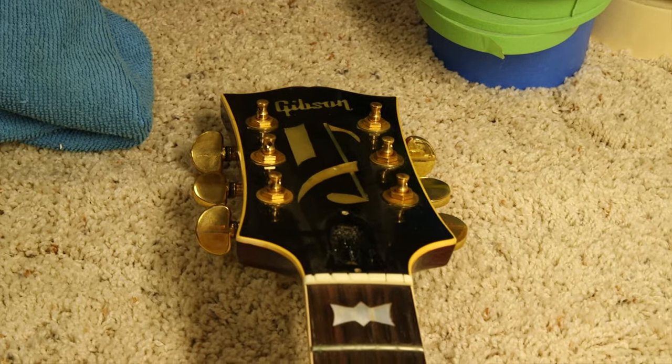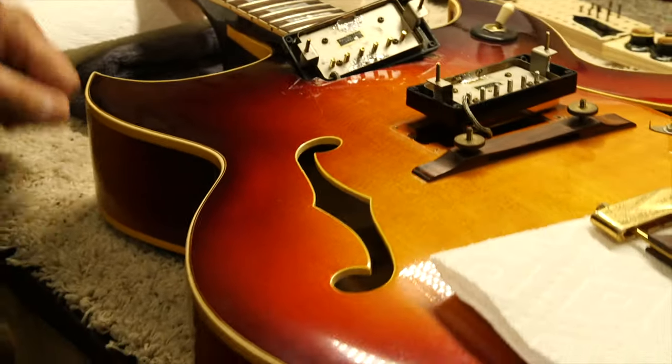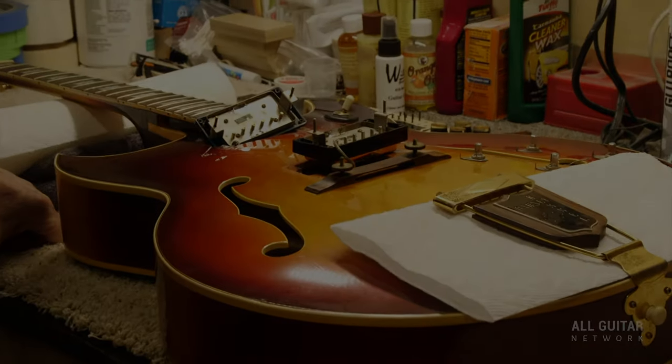It's got the musical note up on top. We're just adjusting it out and cleaning it up — we've got to dress the frets and all that. Just a very cool piece of history right here at the All Guitar Network.